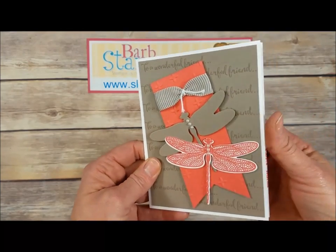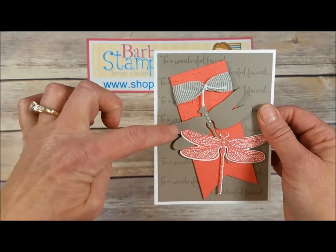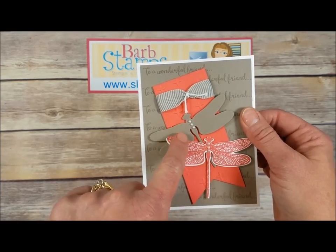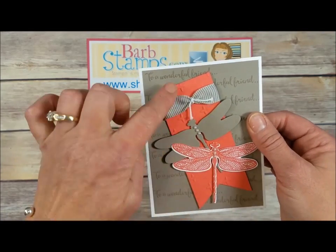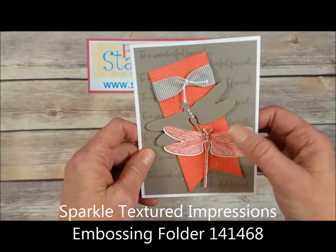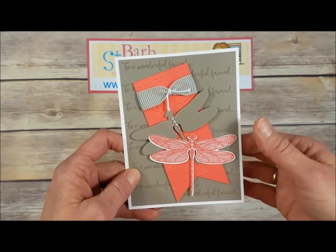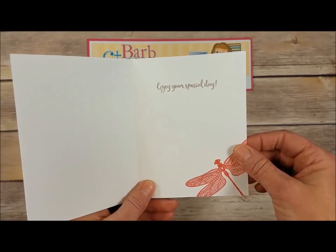We've got another card using some Tip Top Taupe — this one also uses Watermelon Wonder, both of these colors going to be retiring this year. Here is the solid dragonfly cut out of the die set, and here is the stamped dragonfly also cut with the solid die. Got a little bit of Tip Top Taupe mini striped ribbon tied around this banner with a cool embossing folder on the back, and then 'Two Wonderful Friends' stamped numerous times on the background to make your own designer series paper. On the inside, another greeting and the dragonfly stamp in the corner.